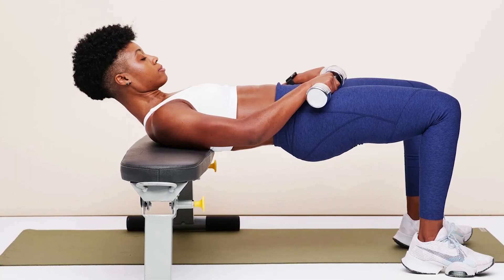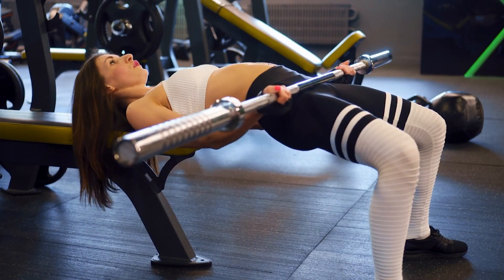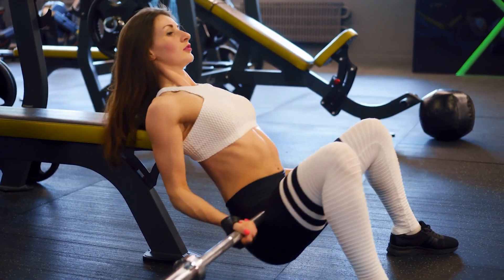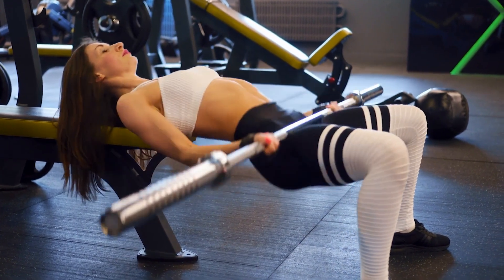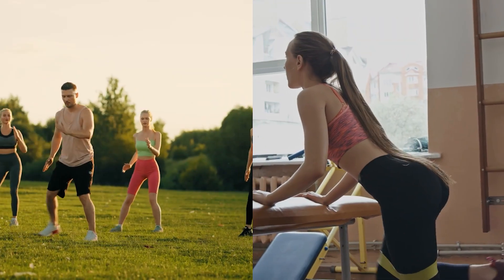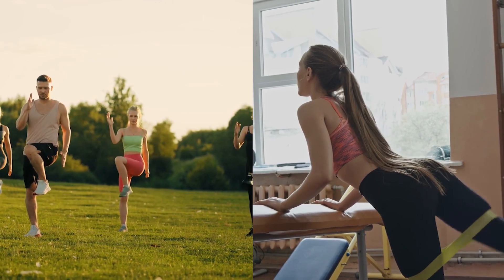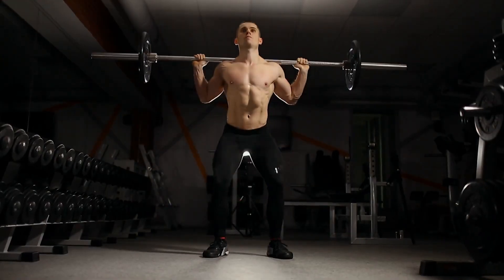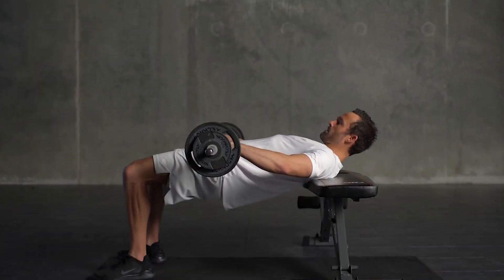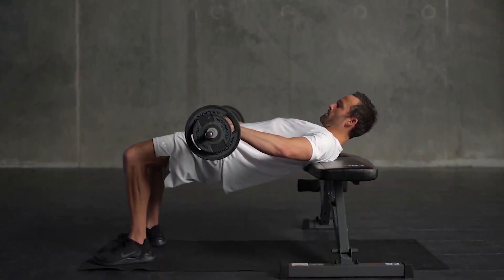Hip thrusts. You can't fully talk about glute exercises without mentioning hip thrusts. This exercise is one of the best for targeting your glutes, and research supports its effectiveness. According to a researcher named Daniel Plotkin, who studied two groups of individuals doing back squats and hip thrusts for nine weeks, it was found that both exercises led to similar growth. However, hip thrusts are recommended because they are less tiring and can be done more frequently as part of your workout.